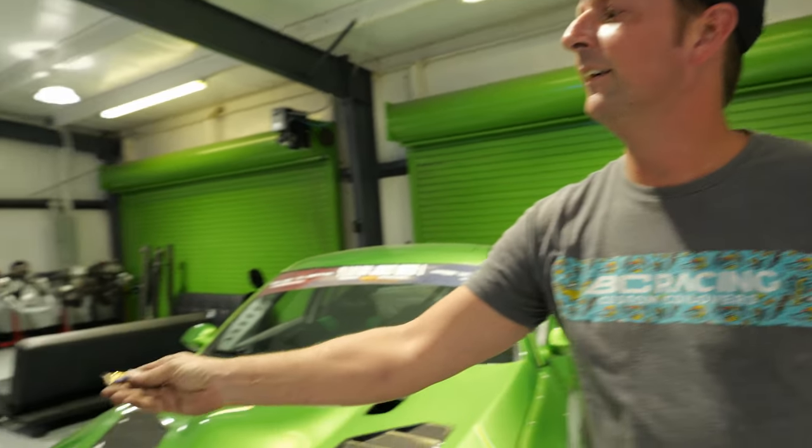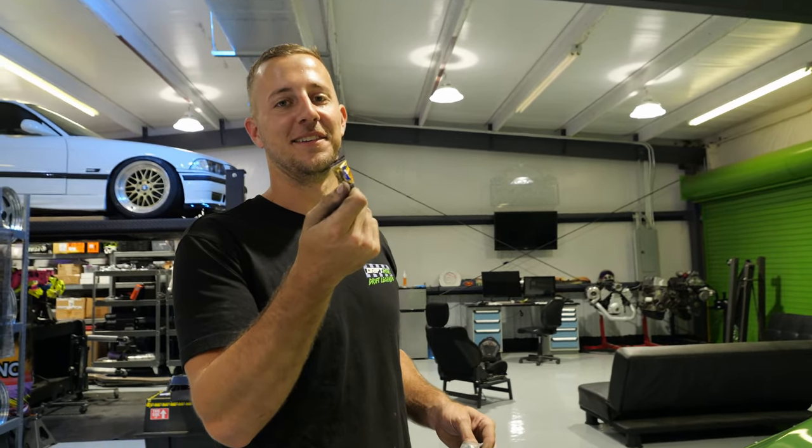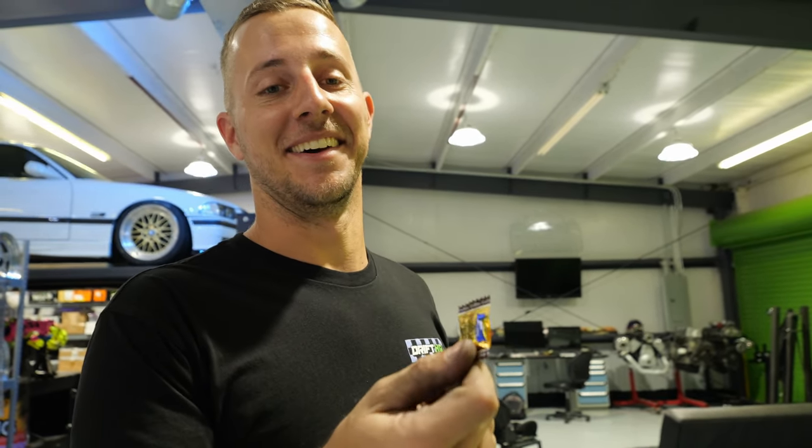Welcome back to Drift HQ. We're going to do something different today — we're going to go in depth on some Q&A and answer all the questions you've been asking on YouTube. Then we're going to show you the warehouse and all the other employees, so you can see a day in the life of what actually happens at Drift HQ, not just here in the shop. We're going to mess with the salesmen, mess with the guys in the warehouse, ask them questions — just get to see the whole place.